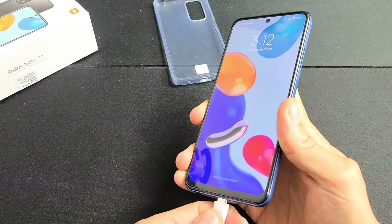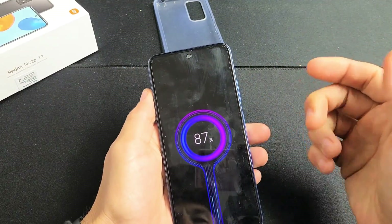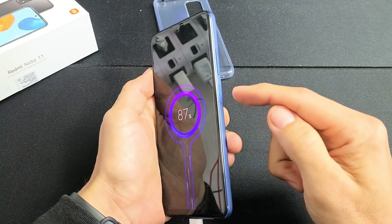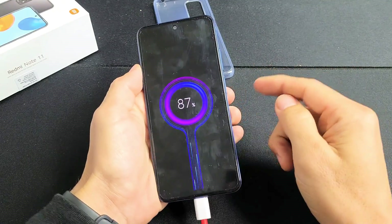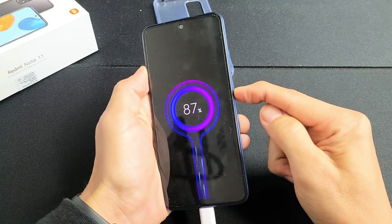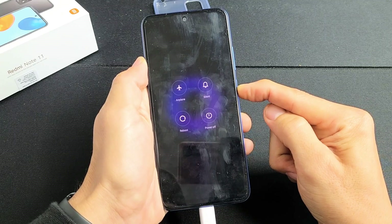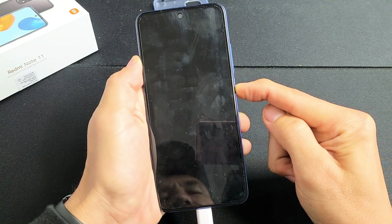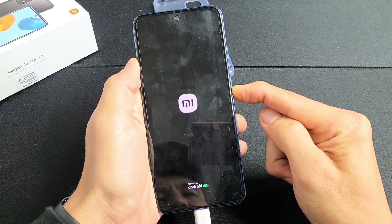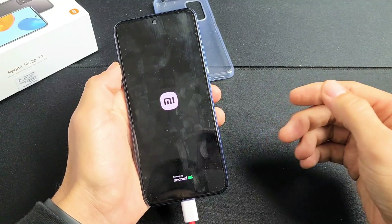Go ahead and plug the charging cable in. Wait five seconds. After five seconds, we want to restart it again using just the power button. Pretend my screen is totally black — I have no idea what's going on. Press and hold that power button, and do not let go until we see the Mi logo. Felt it vibrate — Mi logo. Go ahead and let go and let it boot up normally, and hopefully you are now out of the black screen.